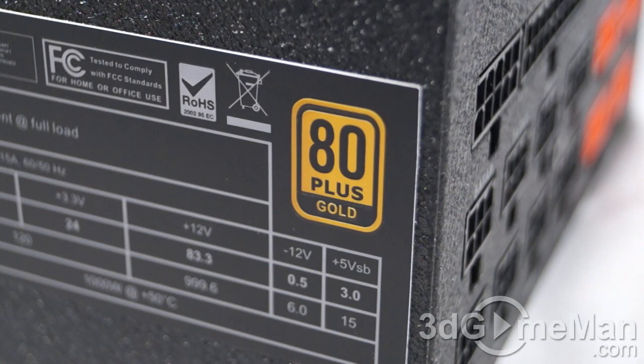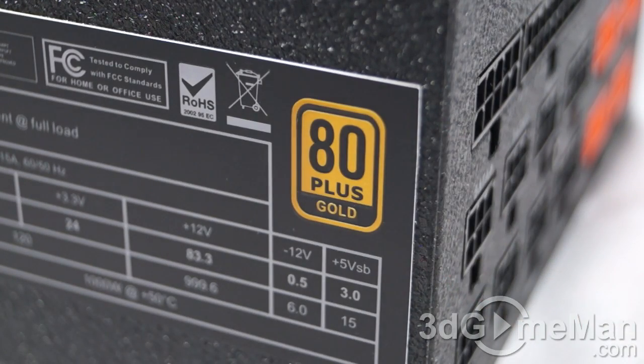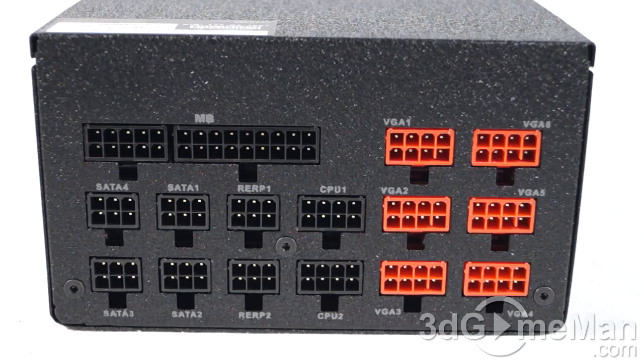There are three main certifications: 80 Plus, NVIDIA SLI, and AMD CrossFire. Many of today's high-end power supplies meet one or more of these certifications. This power supply meets the 80 Plus Gold certification, and the NVIDIA SLI certification is pending. Sixth, look for a power supply that uses Japanese capacitors — this ensures a much more reliable product, and this power supply does come with high-quality Japanese capacitors.